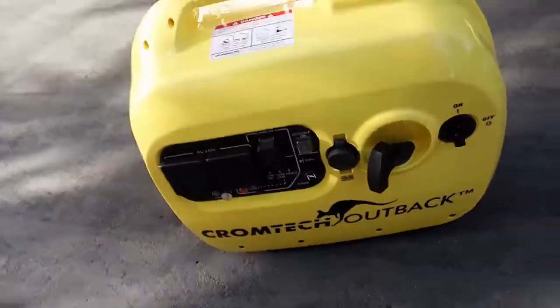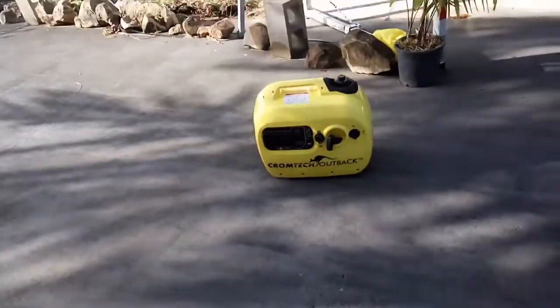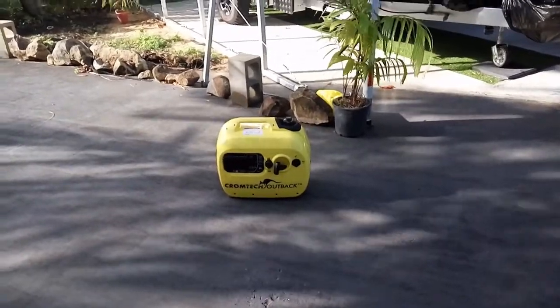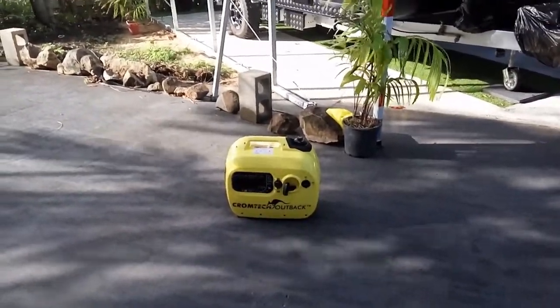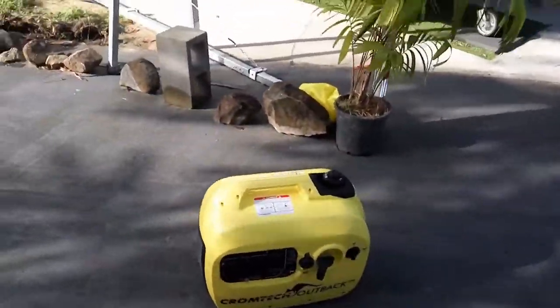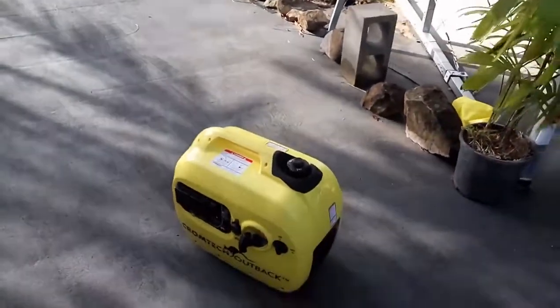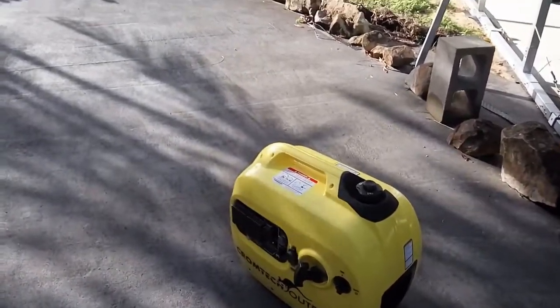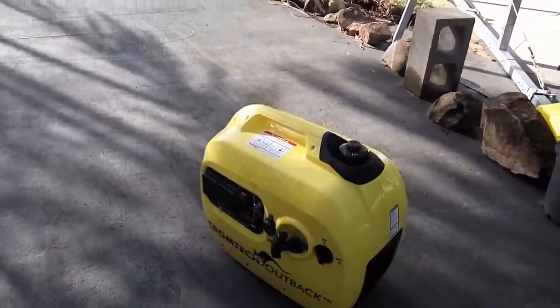Now you'll notice — outside, I'm now two meters away from it and I can't hear it. Very happy with this. I must try and use my welder on this sometime, but there's more power here than what you need. It's just a perfect combination.